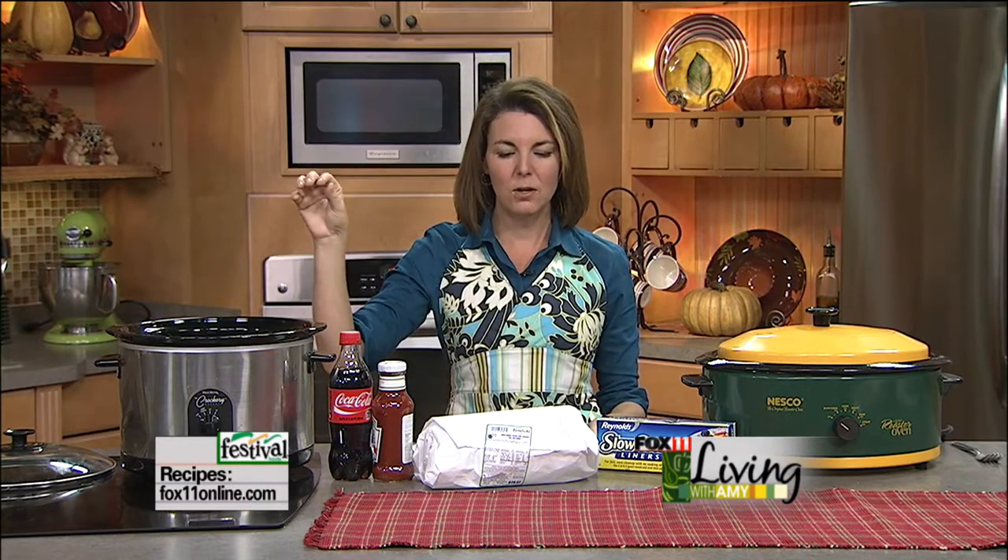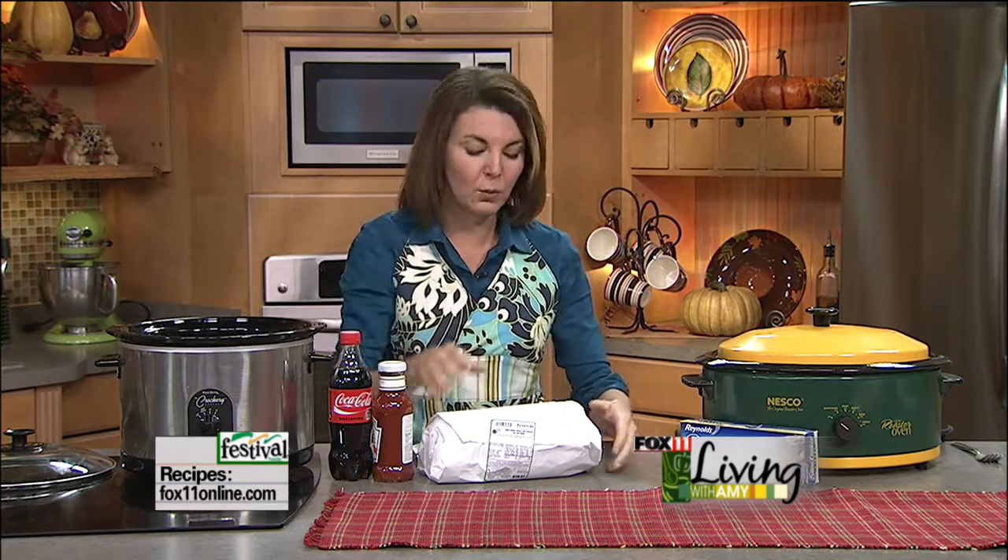You can throw this in the slow cooker in two and a half minutes — get up a couple minutes earlier, get it in there before you walk out the door. It does its thing all day long while you're out doing yours. You come home, the house smells amazing, and not only is dinner done, but you can get a couple different dinners out of it.